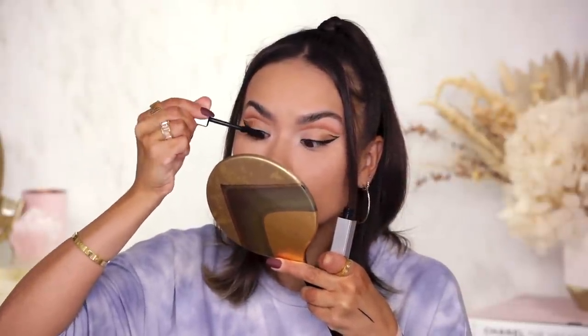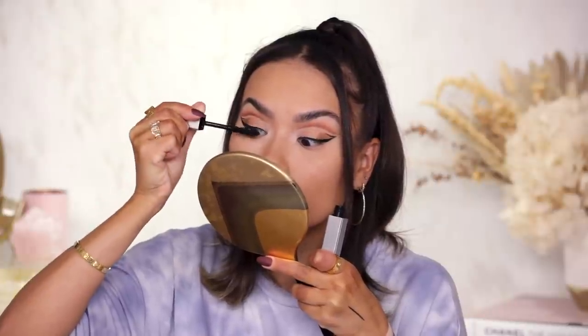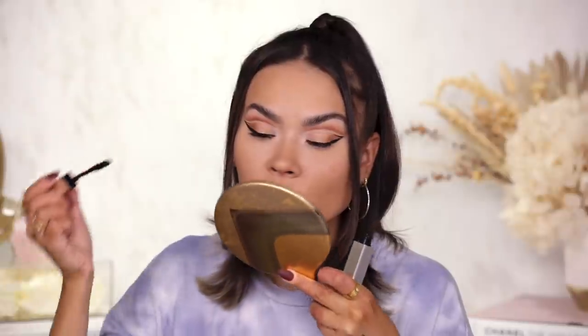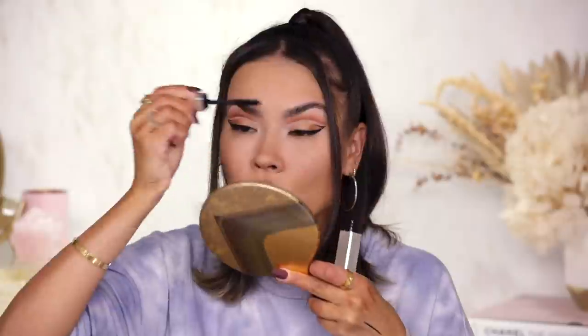Next I test out the mascara. This is the volumizing mascara — not too gimmicky a wand, which I really like. It's probably not waterproof, but it feels very clean. It's a creamy type of mascara, not too liquidy a formula — nothing I haven't seen before.